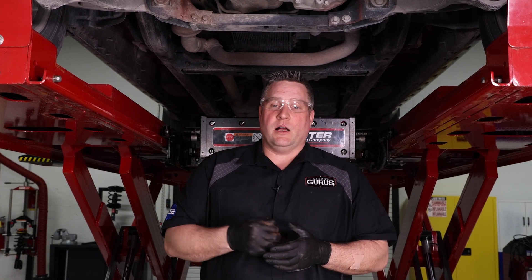Hi, my name is Drew Javelinowski with Garage Gurus. Today we had a customer bring us a vehicle — a 2020 Dodge Ram Bighorn 1500 four-wheel drive with a 5.7 Hemi.